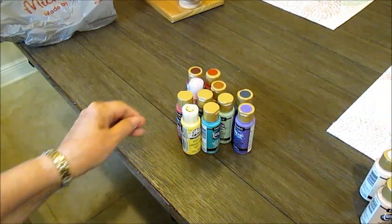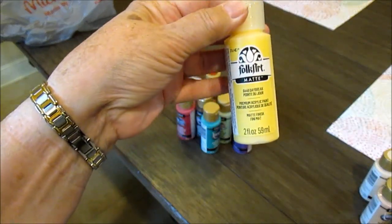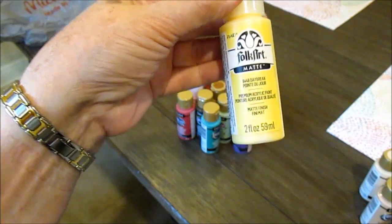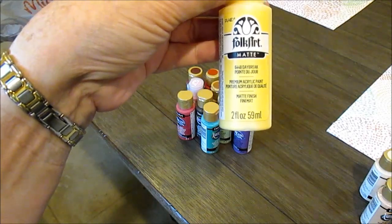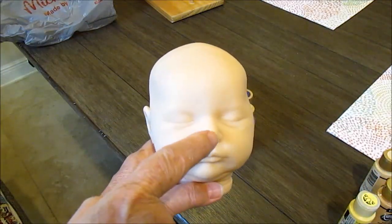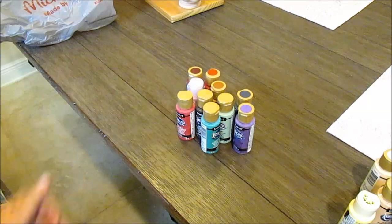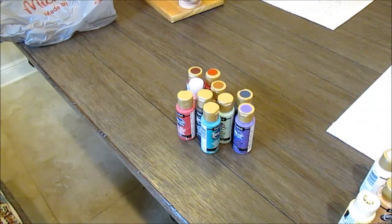These are all matte colors. I had to get Folk Art with this one because it was a nice pale yellow — the Americana was way too bright yellow. I like to put this on the bulb of the nose; it's called Daybreak. The bulb of the nose is right in the center, and if you put a little yellow there it looks more realistic. Helen Jaland actually taught me that — she taught me a lot about color. Her eBay ID is Piphel.